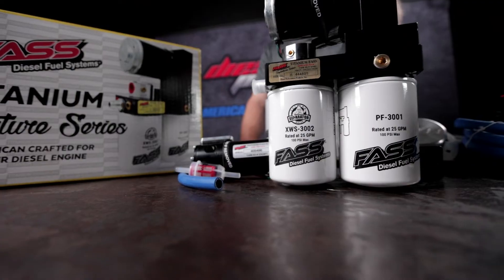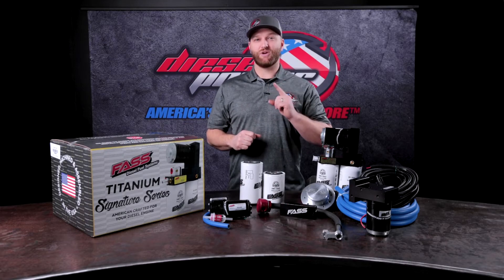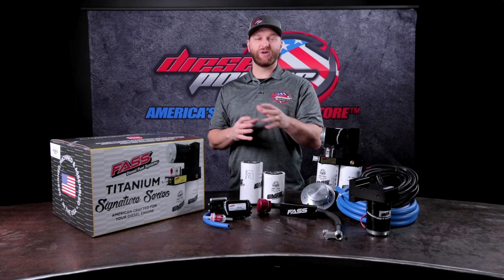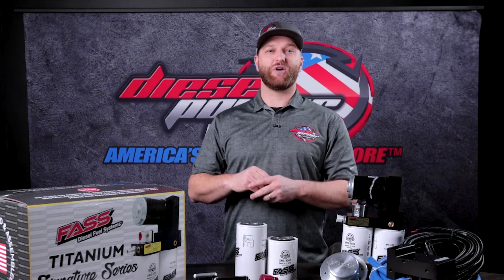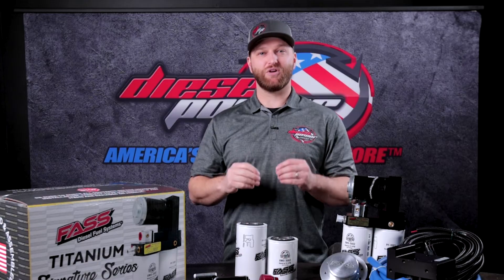The best way to tell where your lift pump currently is on the truck is to turn the key to the on position and listen. If there's a humming coming from the engine bay, that's going to be a block mounted lift pump — that means you need a D08. If the humming is coming from the tank, that means you have an in-tank pump — that means you need a D07.